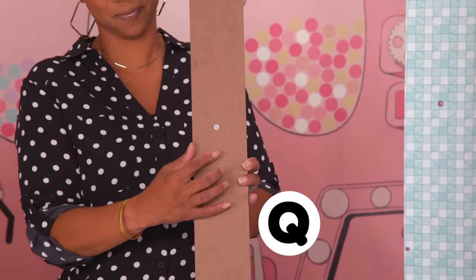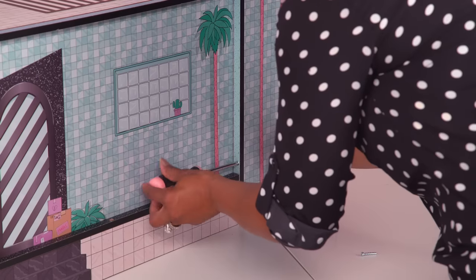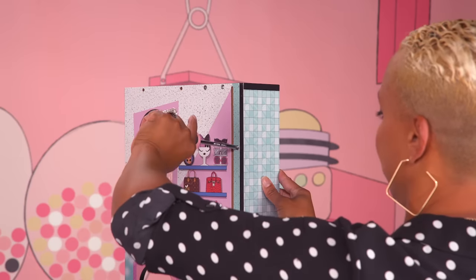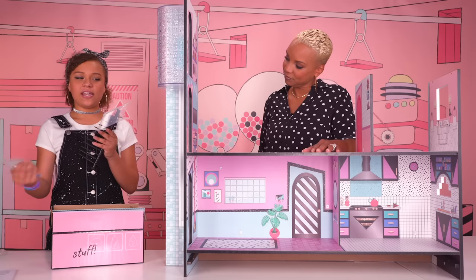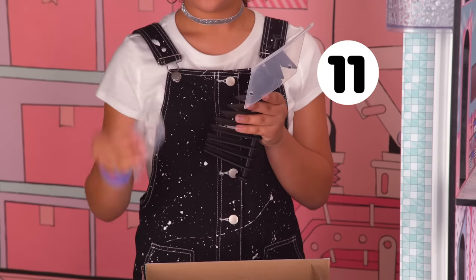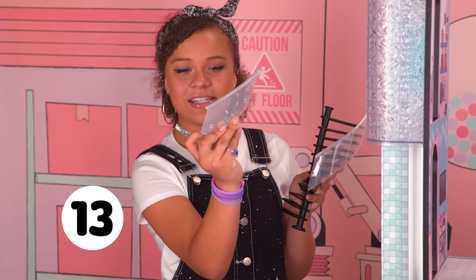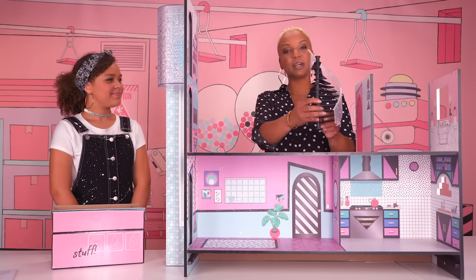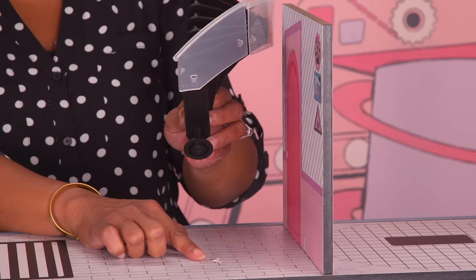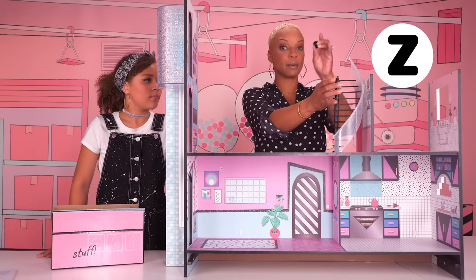Now it's time to grab the Q panel. We're going to use three screws to secure it into place. Make sure the palm tree is facing upward. Our spiral staircase is in the same moving box labeled Stuff. Each clear banister pops on the staircase just like this. There are different lengths — this is the top with the extended bar, this is the middle with no extended bars, and this is the bottom, which has a different shape. Now I'm going to line up the bottom of the staircase with the two holes and push in. I'm going to take the cap off, which is part Z, and hold on to it for later.